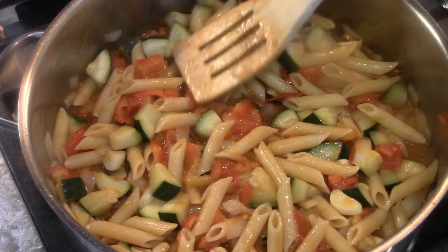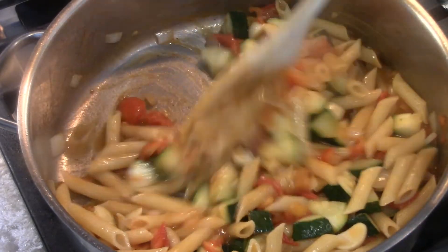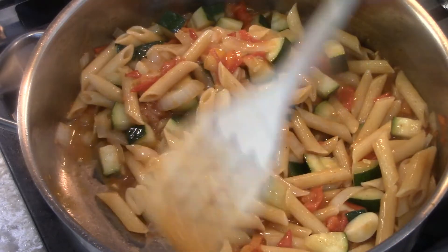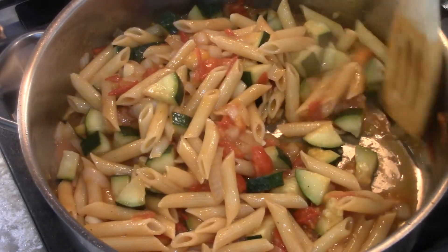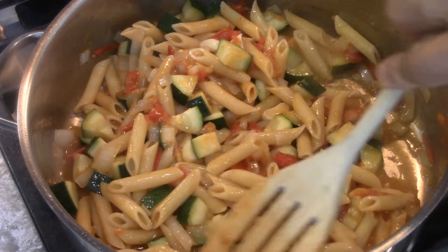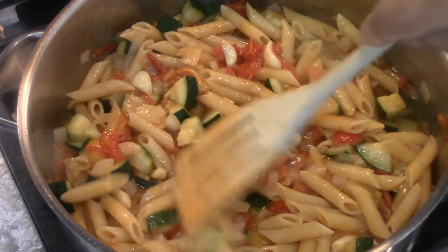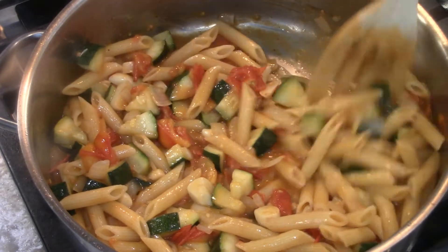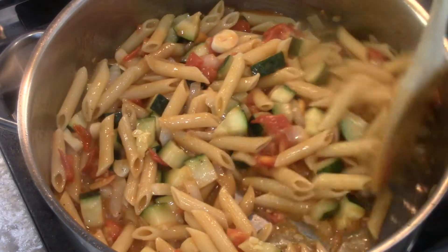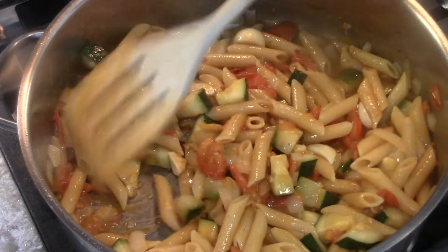But isn't that nice? Zucchini goes well — you can't beat having zucchini, onions and garlic and fresh tomato. And these heirlooms have such a nice flavor. And that's it, this is done. See? It's not dry, it's not overly wet. Just right.